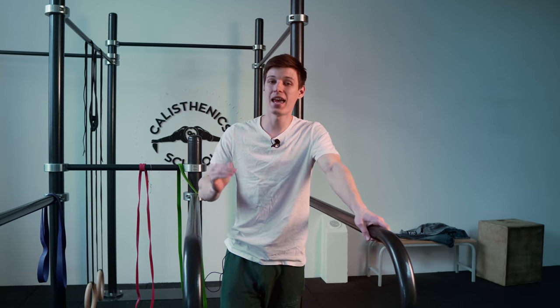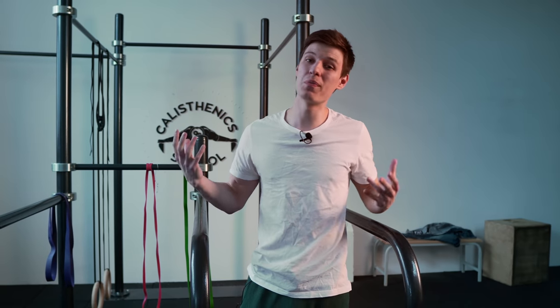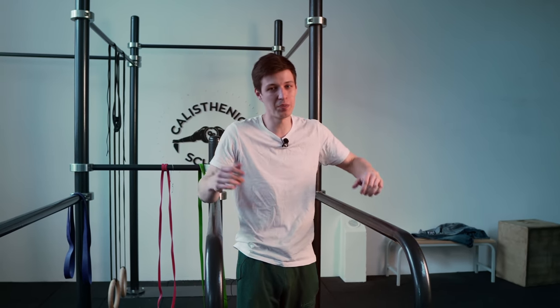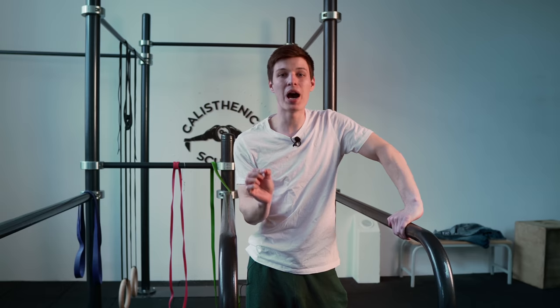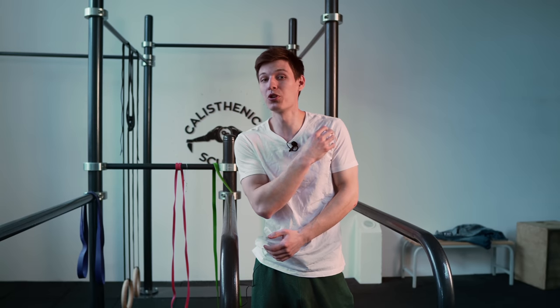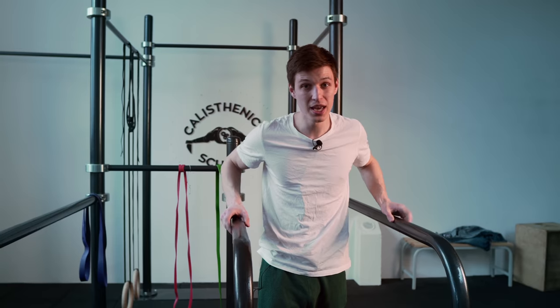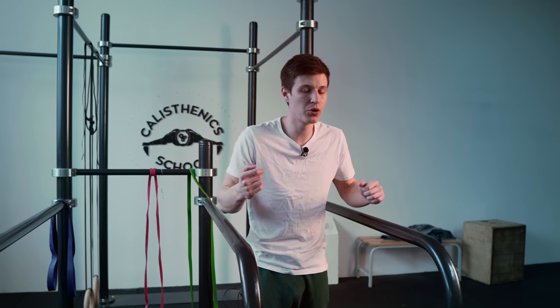When you are already an advanced athlete and really don't need standard dips anymore, you can modify this exercise to get even more burden on your shoulders and even more understanding of the hollow body position technique. When you go down, lean as far forward as possible. And to learn how to work with your upper back, you will also elevate your legs. That's the advanced variation.